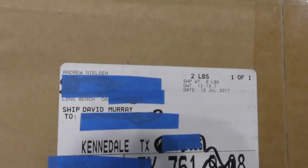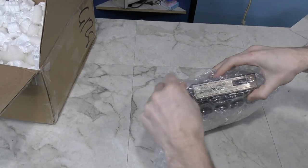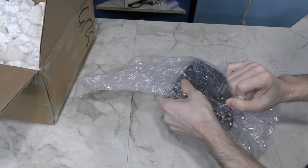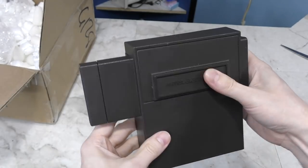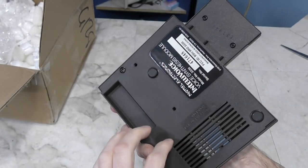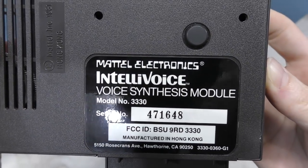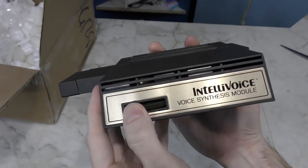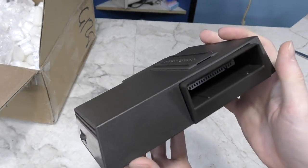This one is from Andrew Nielsen. It says Intellivision on it — so this is more Intellivision stuff, even though I don't have a console. This is some sort of pass-through cartridge — a voice synthesis module. This thing is in perfect condition. It even has a little volume knob on it. I have no idea what games this would work with, but still a neat device. Thank you Andrew.